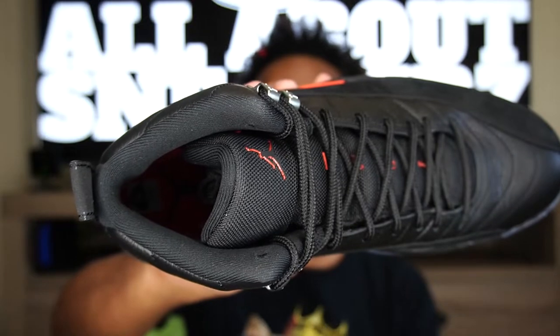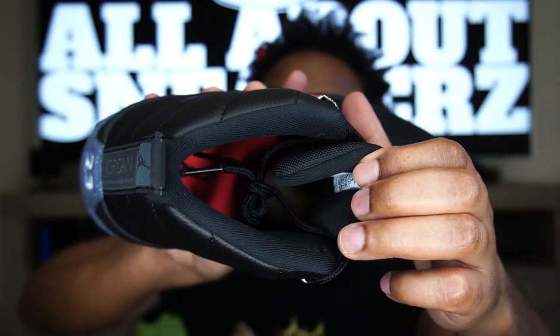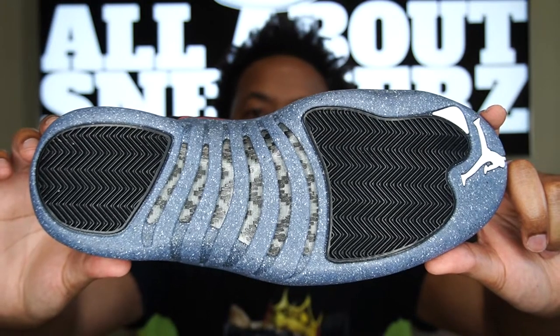Moving to the interior of the shoe — it's tough to see inside, so I'll explain it. We get a black mesh sock liner that is very padded and foamy, really comfortable-feeling. On the back of the tongue we have our size tag, a cardboard shoe tree is in place, and on the insole we get a bright crimson insole with a black Jumpman painted on it, along with the size sticker. Opening the shoe up a bit so you can see that bright crimson insole — very, very nice.